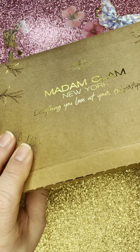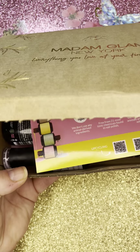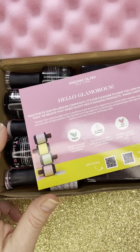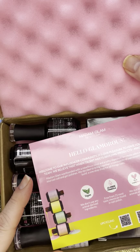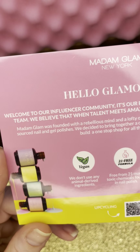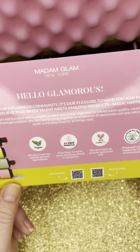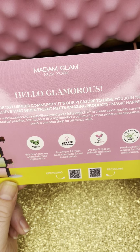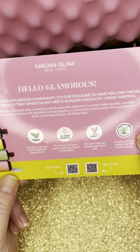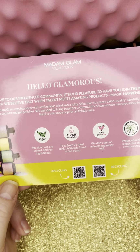So it comes in a plastic package and it's so full of goodies that it was a little bit busted open here. I also kind of opened it because I wanted to set up the light before I showed you guys. It comes nicely packaged with some nice foam so nothing breaks. And then you get the card here which says welcome. Madam Glam was founded with a rebellious mind and lofty objective to create salon quality, carefully sourced nail and gel polishes. They decided to bring together a community of passionate nail specialists to build a one-stop shop for all things nails.